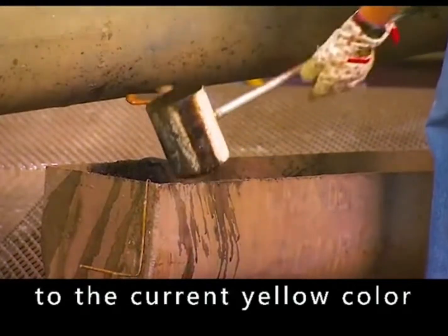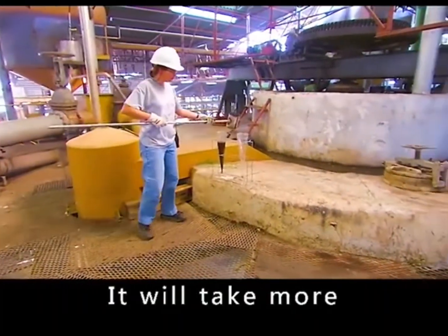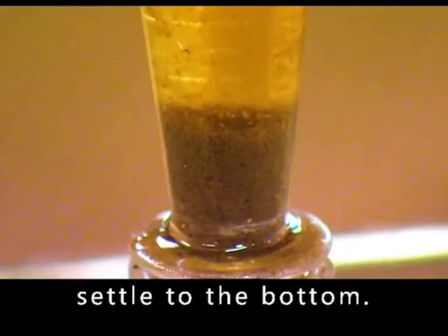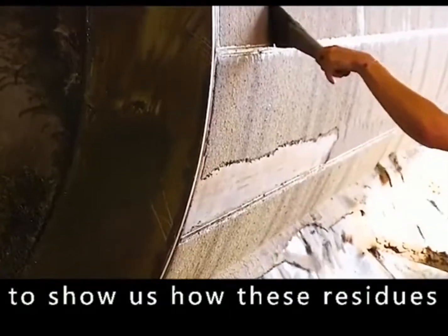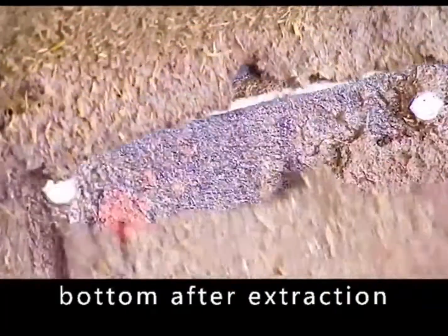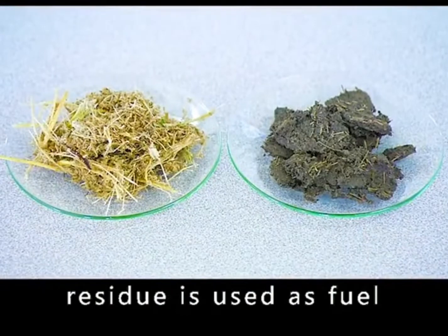After the reaction between the juice and the lime, it changes from brown to a yellow color. The juice is then piped into the clarification tank, where it takes more than two hours to clarify while impurities settle to the bottom. The residue is not wasted — the mash at the bottom after extraction is turned into fertilizer, and the rest of the residue is used as fuel.